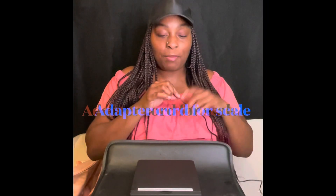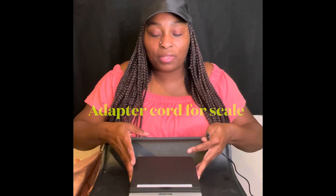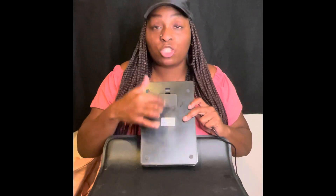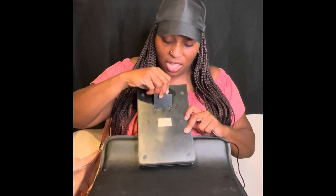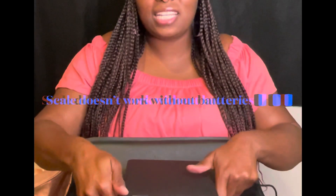All right, I'm back. As you can see I'm holding the adapter cord — I already have it plugged in. I also installed the three batteries in the back. Now, I tested it and discovered that the scale does not work with just the adapter plug without the batteries. You have to have the batteries inserted for the scale to work. It will turn on with just the plug, but it will not weigh anything without the batteries in the back.